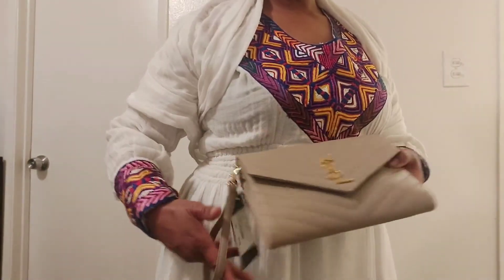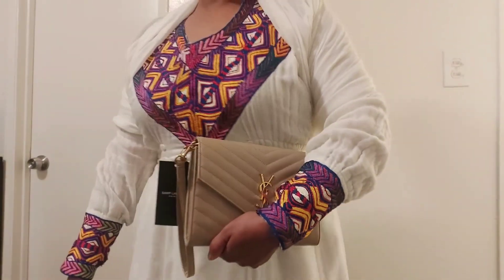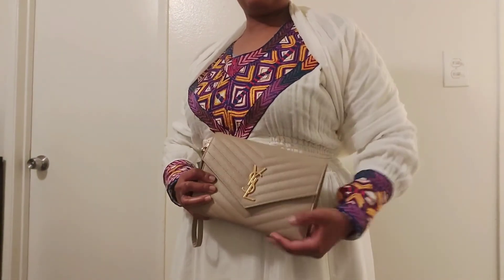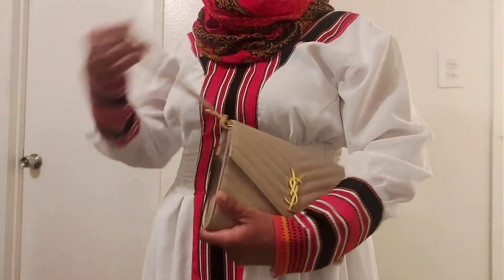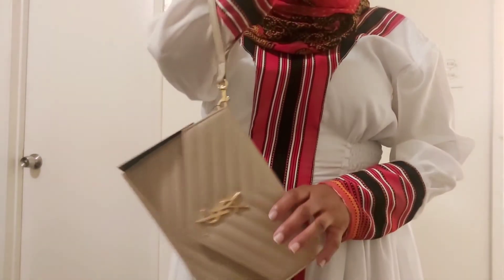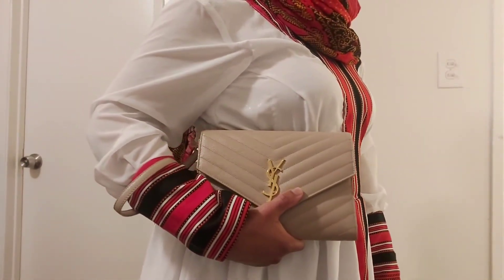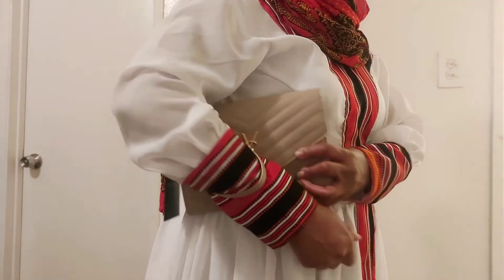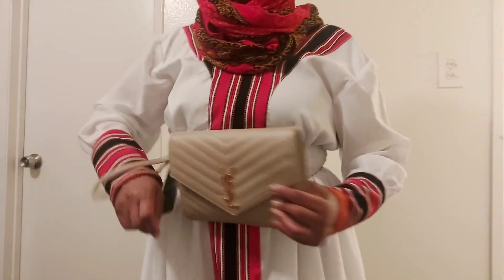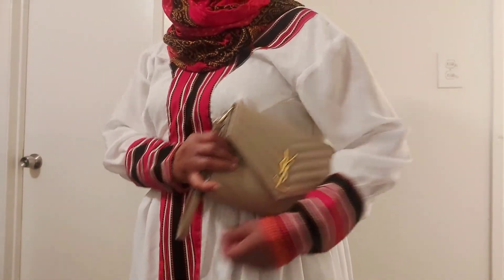The very reason I bought this YSL clutch is to wear it with traditional dress for weddings, engagements, and other events. In my culture we tend to wear a lot of color, so I wanted something small and neutral that goes with everything. I had a choice between creamy white, dark beige — which is the one I bought — and black. I went with dark beige since I already have too many black bags. This clutch fits my basic necessities perfectly. Thank you for watching — please subscribe, like, and comment for more luxury videos!